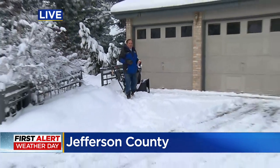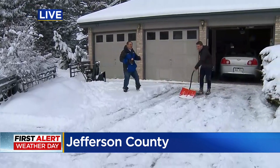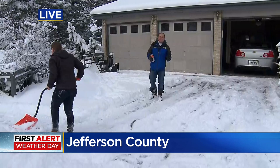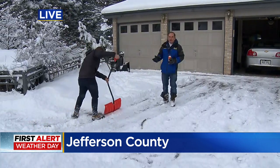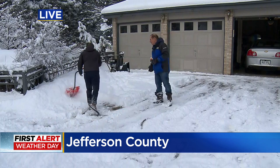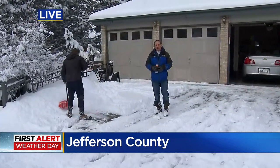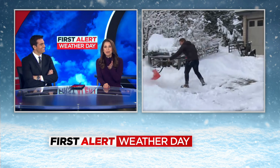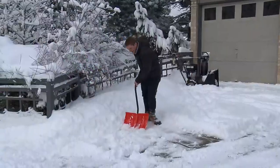Well, that was plan A. Plan B was the shovel. But I want you to know I have a plan C already in progress here — something every parent should use when you have so much snow on your driveway. This is my son, Mark. Thank you very much, Mark. I really appreciate it. Put those kids to work! Getting the driveway cleaned off one way or another. Rick, getting the kids to help out should be plan A, not plan C. That's always plan A.